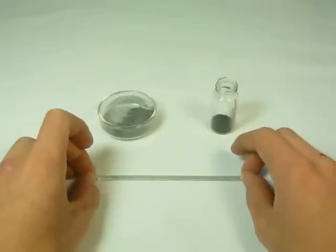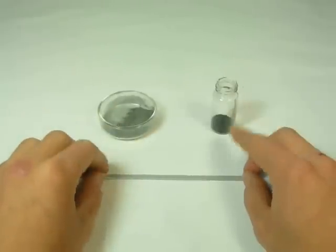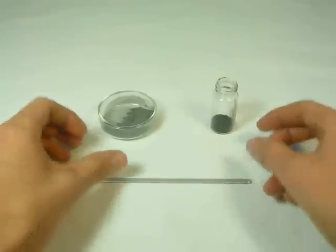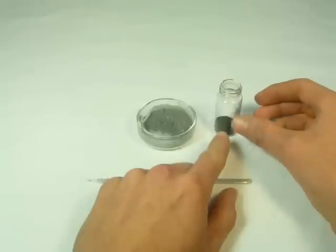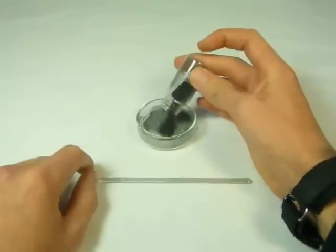The most basic thermite is done with oxide of iron and pure aluminum. When you mix them, you get pure iron in molten state and aluminum oxide, which can turn into smoke. To make it, you take one part aluminum and 3.22 parts black iron oxide — it's different for other oxides — and simply mix them together.